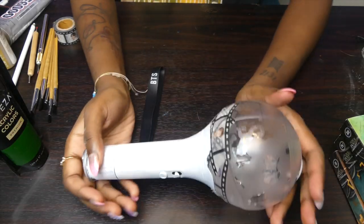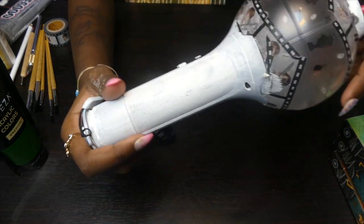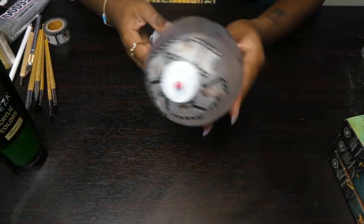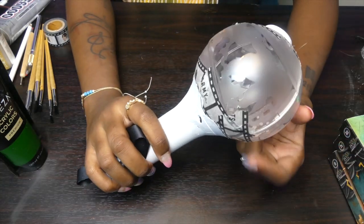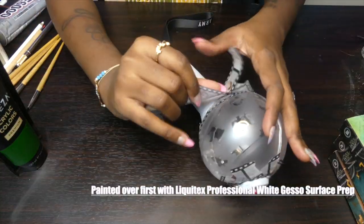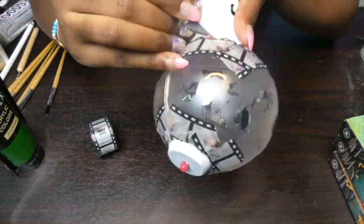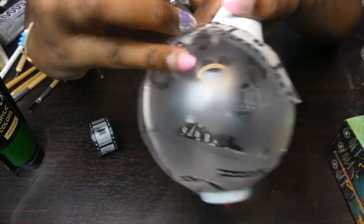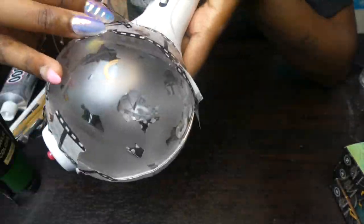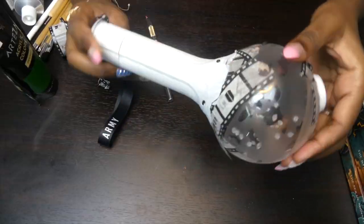Hey y'all, it's your girl Umu and I'm here today to film this army bomb. I actually already painted it white with some white gesso paint months ago, at the beginning of quarantine. While I'm doing that, I put some tape around the edges to make sure I'm not painting over the globe of the army bomb.